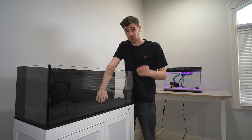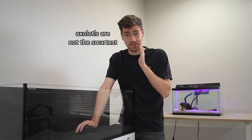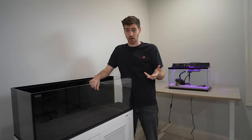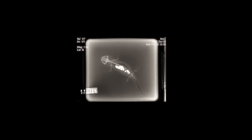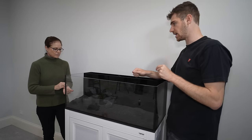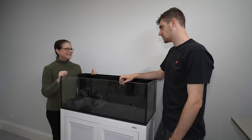In an axolotl aquarium you need to use a really fine substrate because unfortunately axolotls are not the smartest. They have a tendency to accidentally swallow random things in the aquarium such as big pieces of rock or gravel. They mistake it for food and then it'll get stuck in their bellies and they won't be able to digest it. This sand is so fine that if he accidentally swallows some, it'll be able to pass through his digestive system. It's good to have substrate — it just makes the ecosystem a lot more stable.